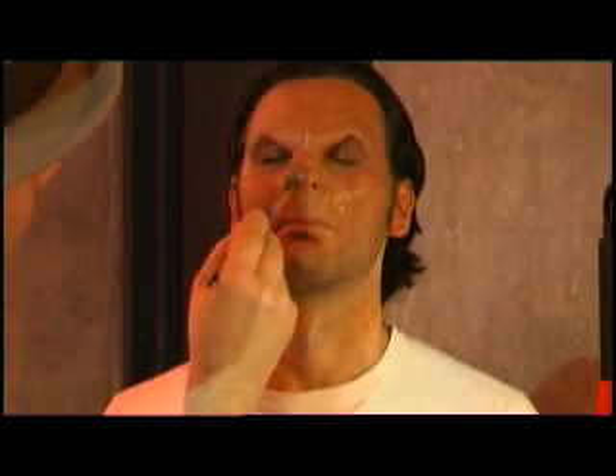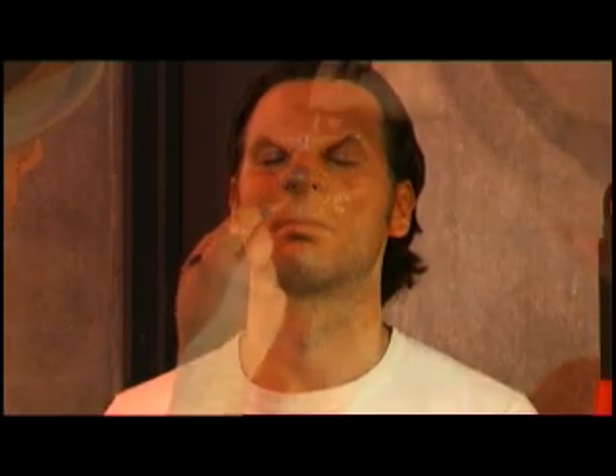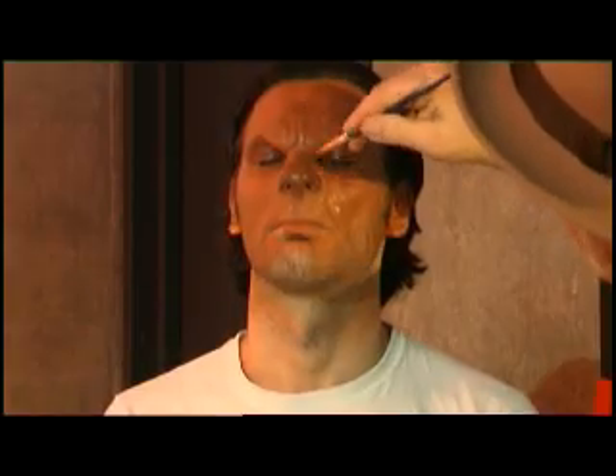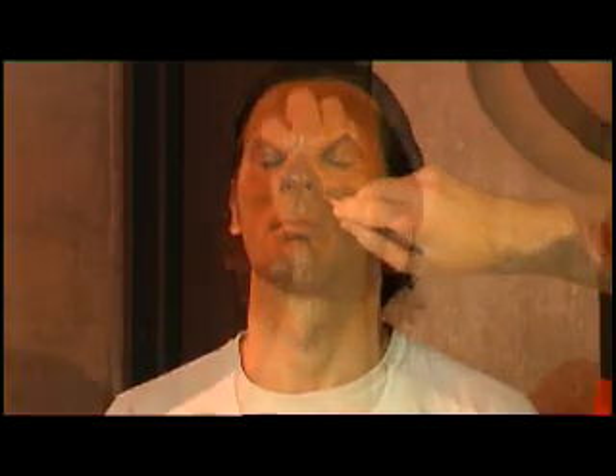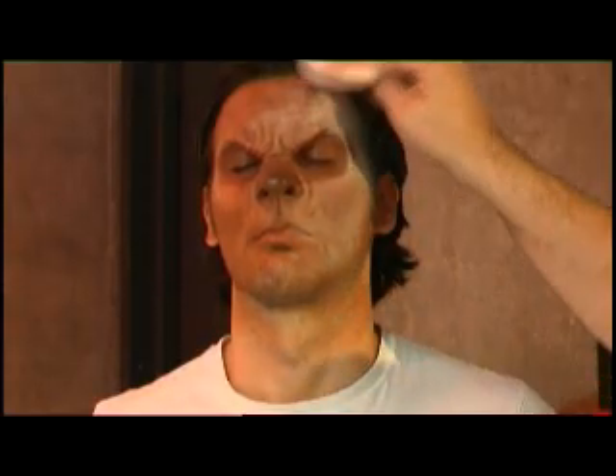Now begin to darken the nose and give it a canine look. I also added shadows around the eyes and in the facial and forehead creases. Next, a lighter tone is carefully applied to highlight the wrinkles and bone structure. I now pat on some talc to set the grease paint and get rid of some of the shine.